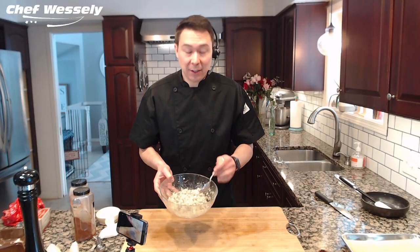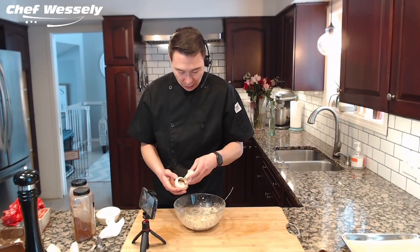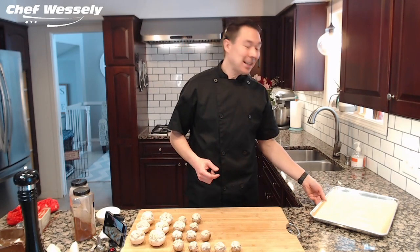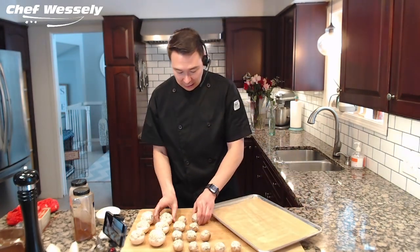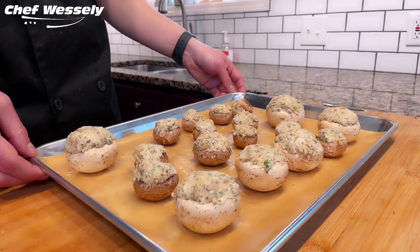After you've thoroughly mixed it together, all we have to do is stuff the mushrooms. Take a clump and make a small ball — it allows you to stuff the mushroom pretty easily that way. After you're done stuffing the mushrooms, take the sheet pan with the parchment paper brushed with butter, evenly separate the mushrooms, and put them right on down. We're going to roast them in the oven for 20 minutes until the mushrooms are cooked and the cheese is melted.